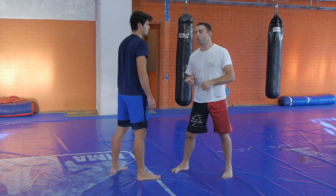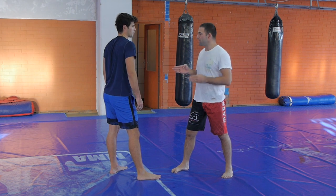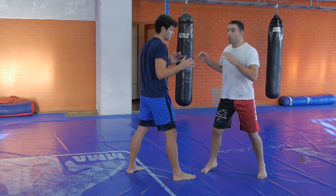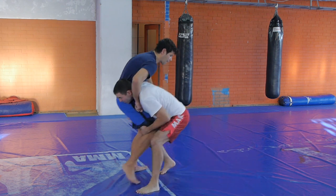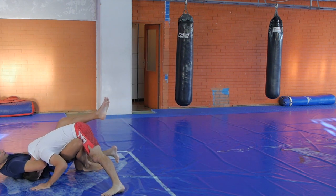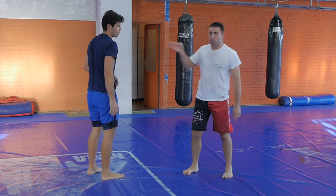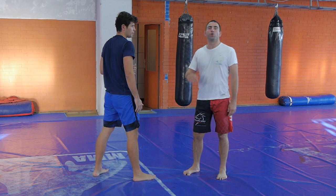Having your head up will allow you to cut the corner, which is the second mistake people do — they sometimes take people down straight, without creating an angle. They fall straight into a guillotine. I am not saying that taking people down straight with a double leg doesn't work — of course it does. GSP has made a career out of it.